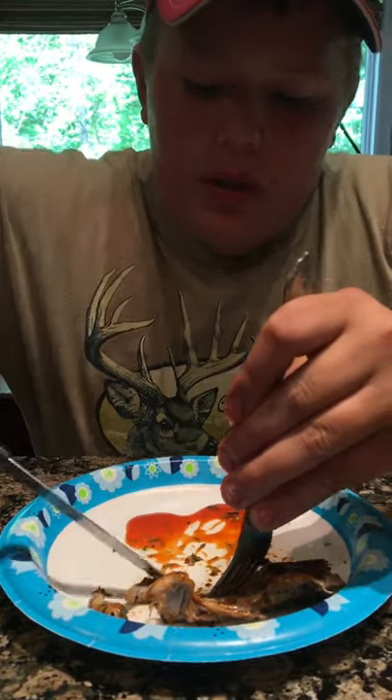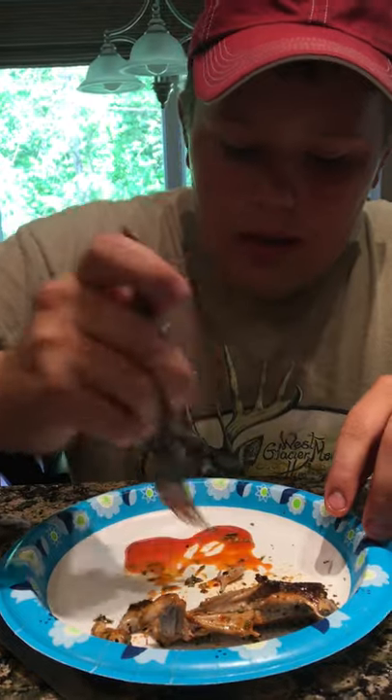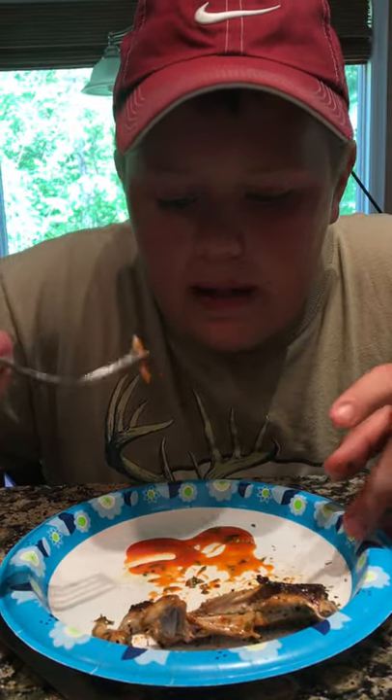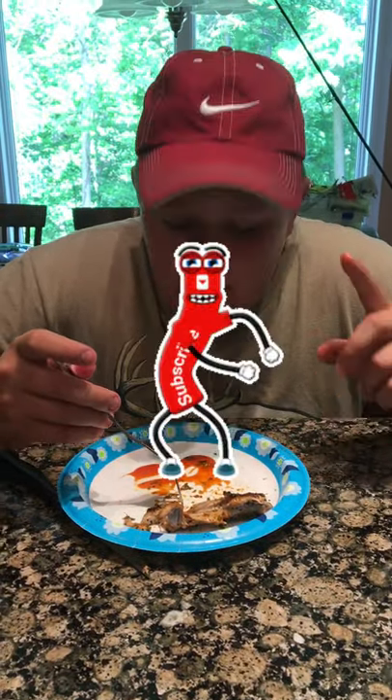Shoutout to Gamo — I wouldn't have been able to do this without their gun. Their guns are just so accurate; I can pinpoint these things and drill them right in the head so I don't have to eat lead. I read your guys's comments and did the video for you — hope you liked today's episode. If you want me to do anything new, let me know in the comments and I'll try it. Big announcement: at 75 subscribers I'm doing a giveaway — I need five more guys, come on! You guys get a good fishing giveaway. Stay tuned for more, hope you enjoyed today's episode, and have a good day.